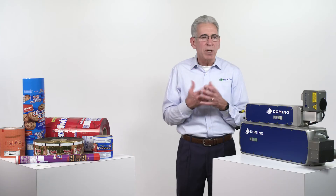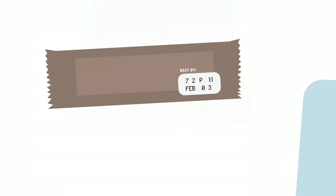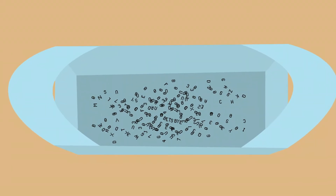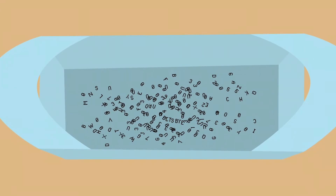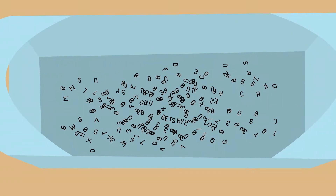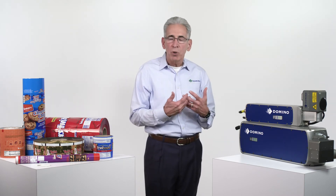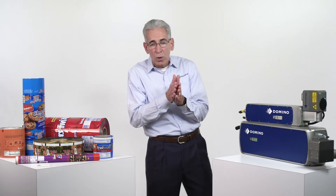One of our customers illustrated the challenge by bringing a clear plastic bag full of his products into a meeting at Domino and setting them on the table. He said, 'What do you think of the codes?' We started to dig into the bag, and he said, 'No, just look through the bag.' We looked at the codes and sure enough, they weren't great — they were missing parts. He then said, 'Hold the bag up and look underneath.' And we could find actual full characters, letters and numbers, that had released from the film just from packages rubbing against each other in transport.